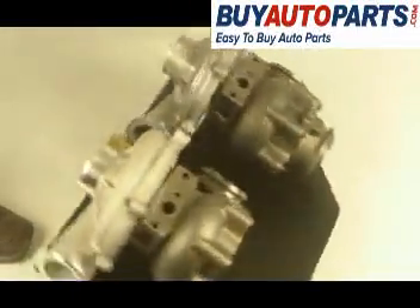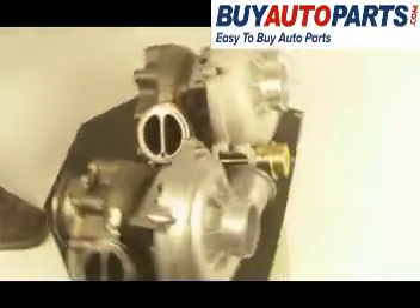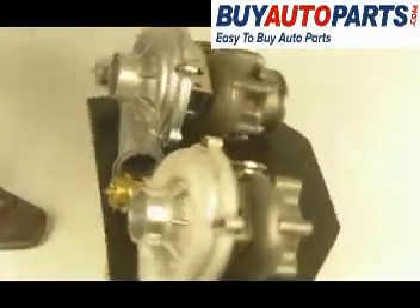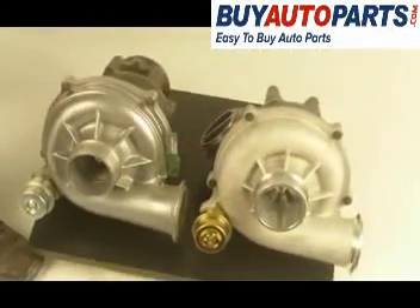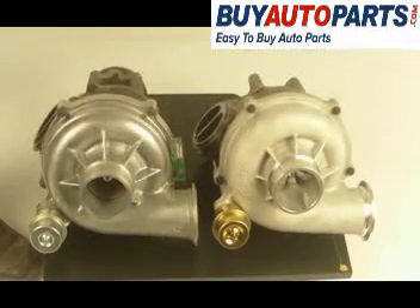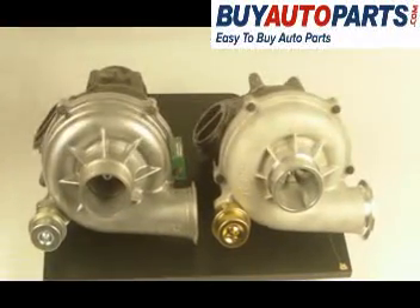We sell a lot of both of these and customers have had a lot of success with both. We've got a lot in stock, they all come with free shipping, and these are the parts for late 99 to early 2000s Ford F-series diesel pickups.